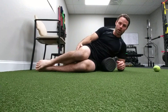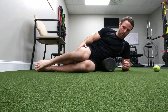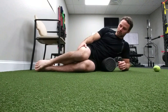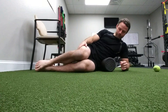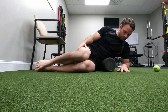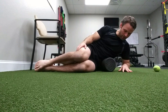Make sure you're using the right implement and promoting relaxation. Come into this position, take a deep breath in, relax over the roller, let it sink in, then exhale and rotate from side to side here. Take another deep breath in, exhale, rotate from side to side, letting the tension release.